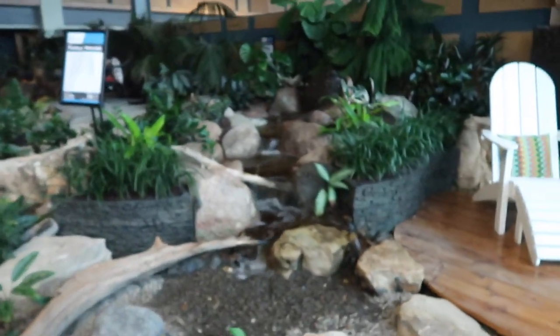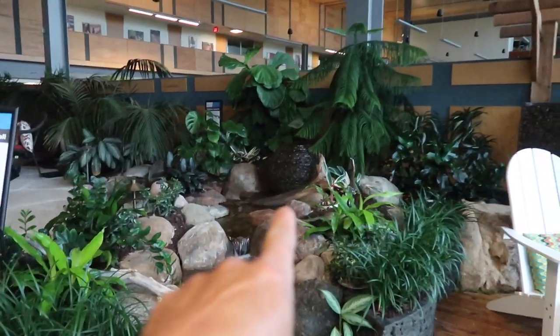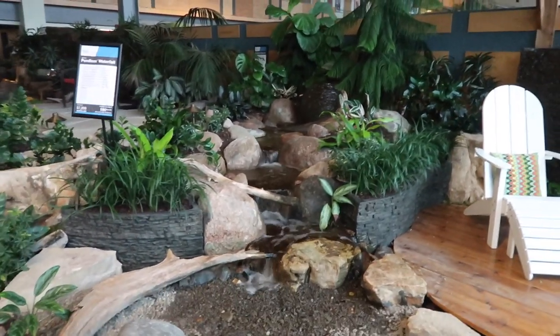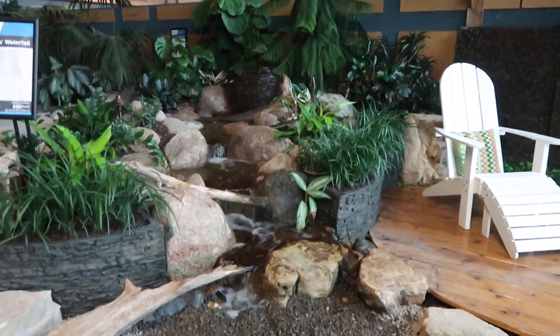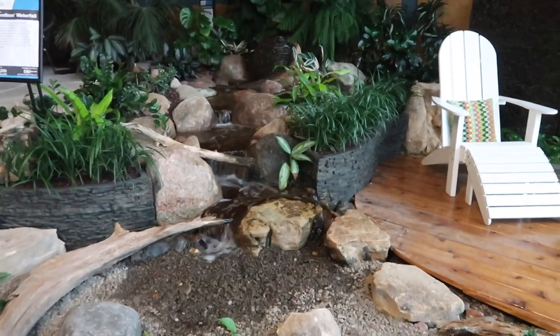We are going to be recreating this display using the curved stack slate walls, the granite, and the stack slate sphere that you see way back up in there, outside in a real world setting. We're going to be taking our talents out to Dixon, Illinois. They've got a cool little splash pad, kids' aquatic area. They've already started and brought us in to recreate something along the lines of this.